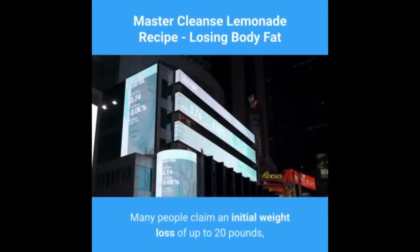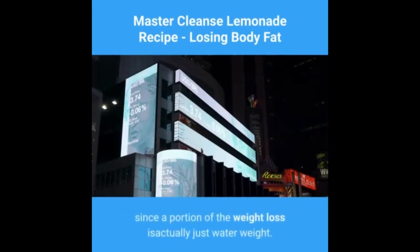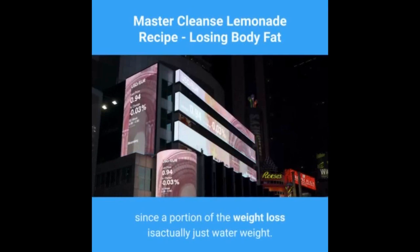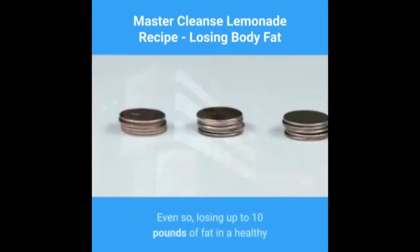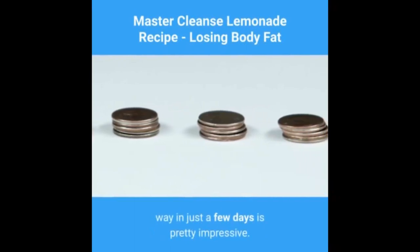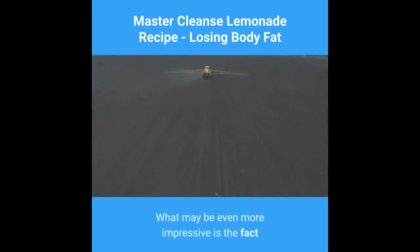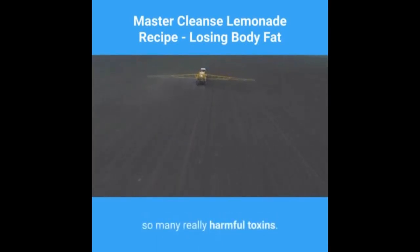Many people claim an initial weight loss of up to 20 pounds, though it's very common to gain at least some of that weight back, since a portion of the weight loss is actually just water weight. Even so, losing up to 10 pounds of fat in a healthy way in just a few days is pretty impressive. What may be even more impressive is the fact that the cleanse will also help clear your system of many really harmful toxins.